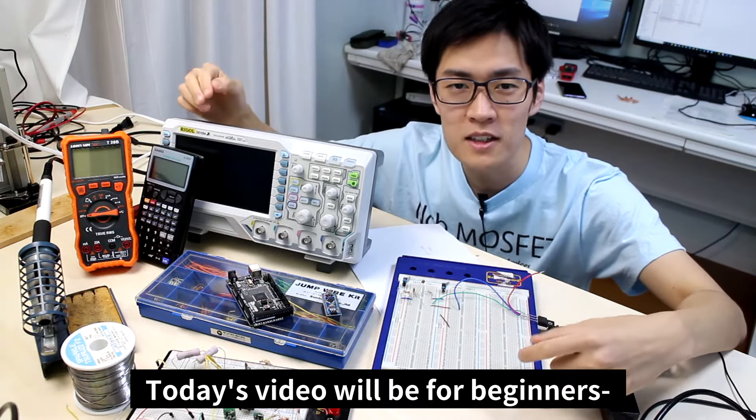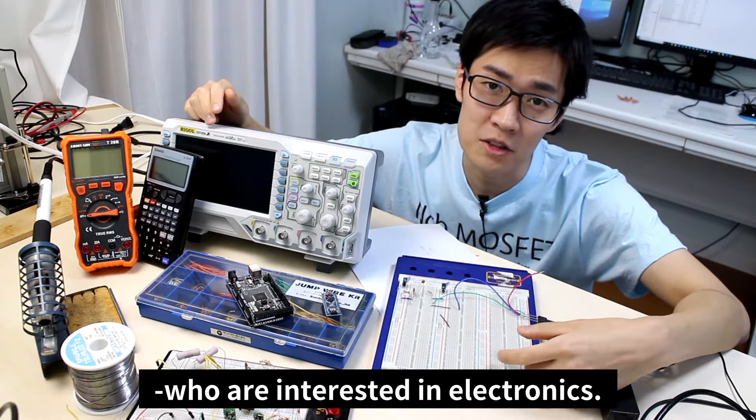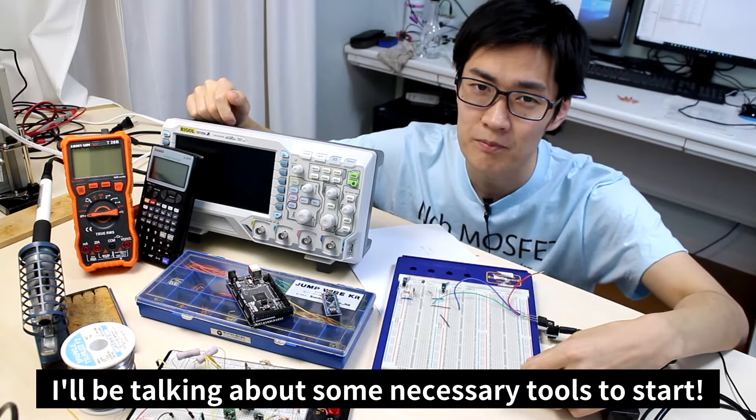Hello! Today's video will be for beginners who are interested in electronics. I'll be talking about some necessary tools to start.